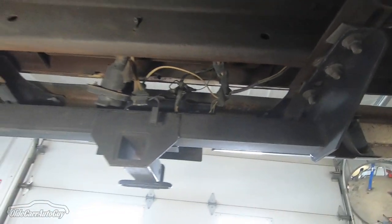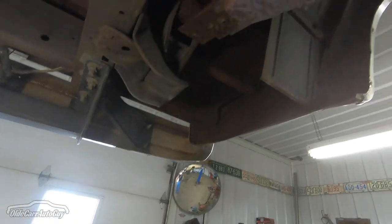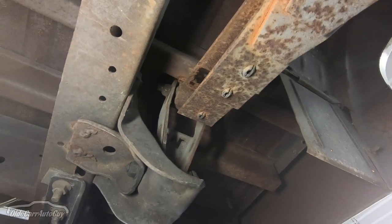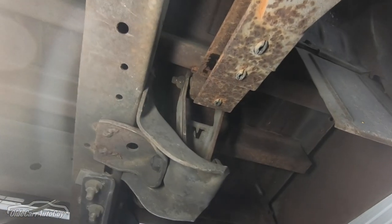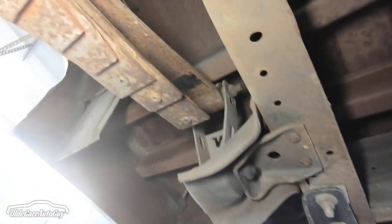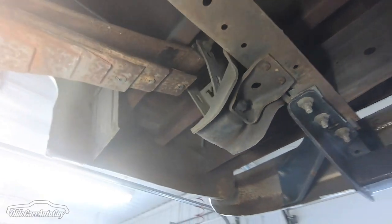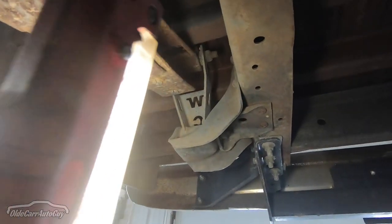Somebody put extended shackles on it and the springs are hitting the bottom of the box ribs — it's happening on both sides. They used a Western Chassis lift; you can see the 'WC' cut out in the shackle itself.